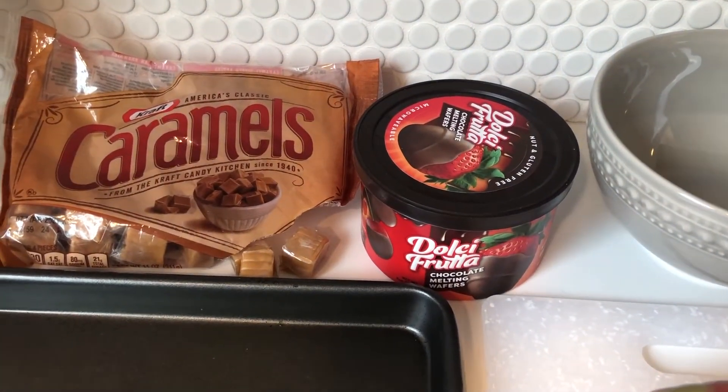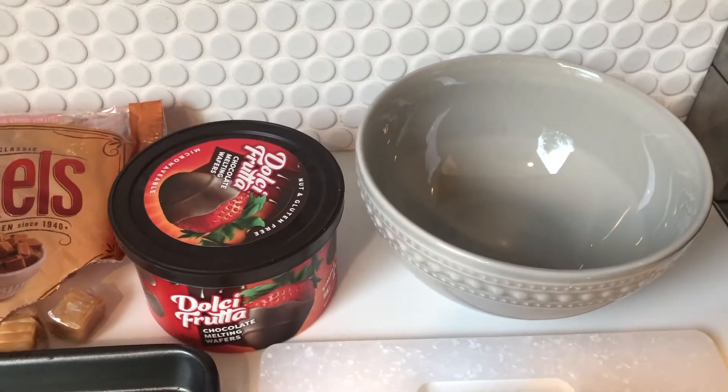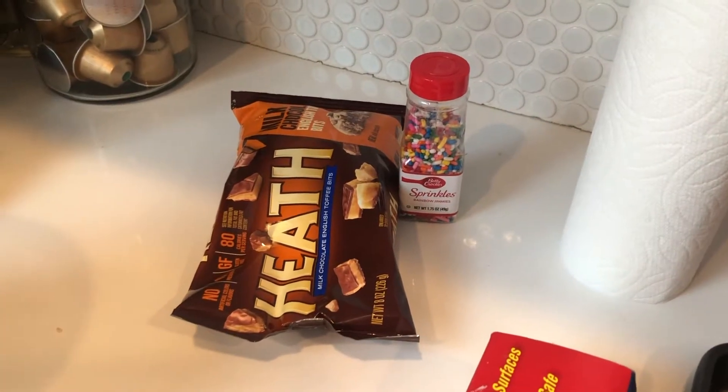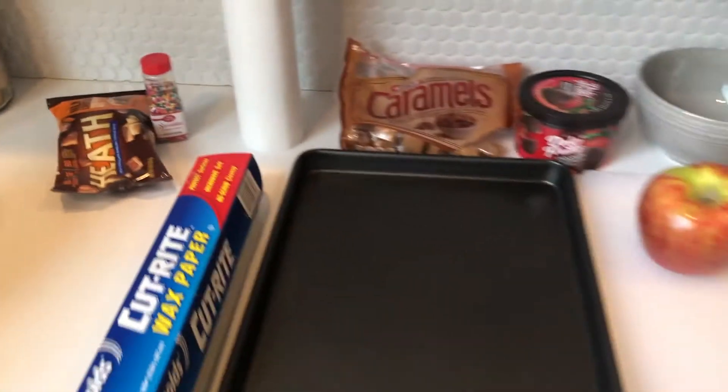You'll also need microwavable melting chocolate, as well as a microwave safe bowl. You will also need paper towels, and our toppings are optional. I have Heath bar chunks and sprinkles.